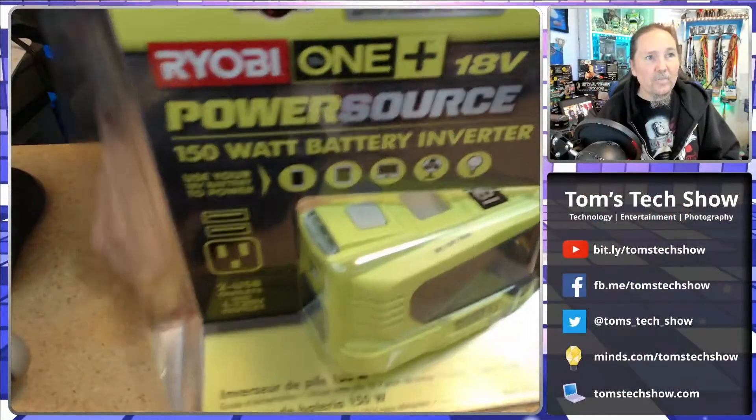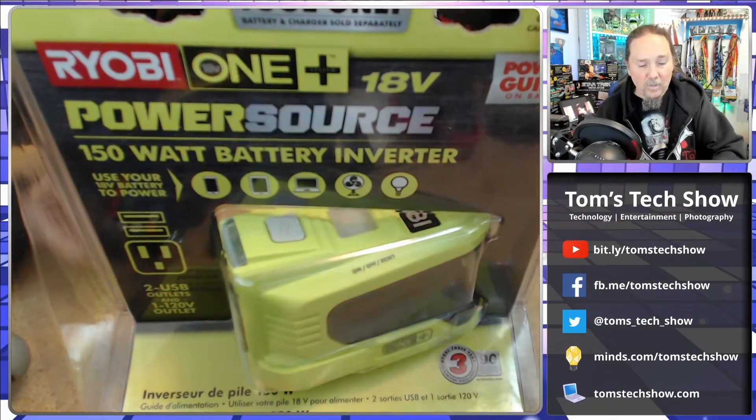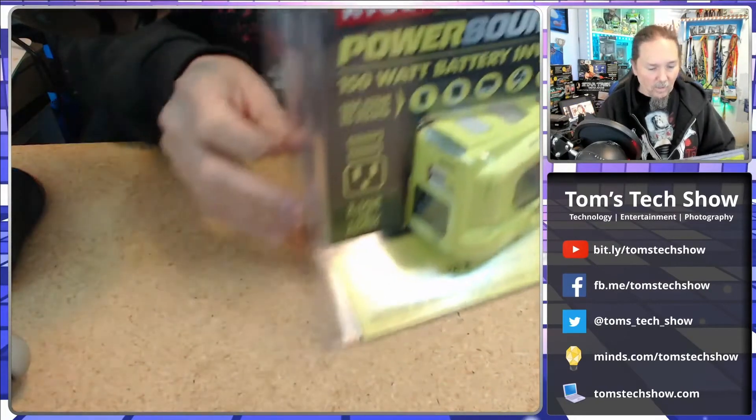I looked and I found, since my tools that I usually use are Ryobi, I found this. This is the 150-watt battery inverter. It has on the end a regular outlet and two USB ports. It says that for the 4-amp hour battery, it will charge a cell phone six times, charge a laptop once, and charge a tablet 1.4 times. So we're going to test that and see if that's actually what I'm getting out of these batteries.